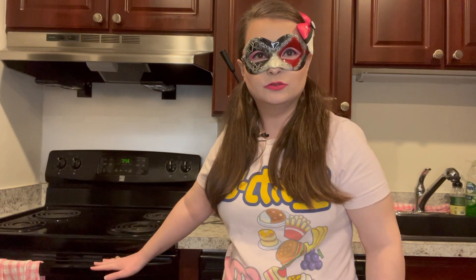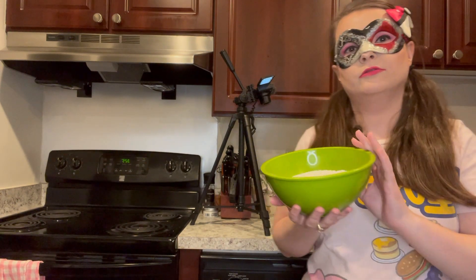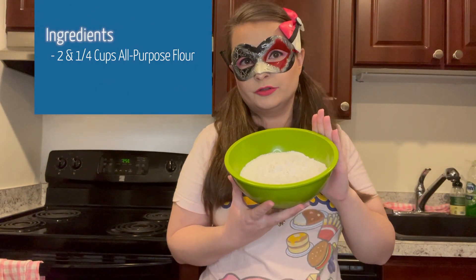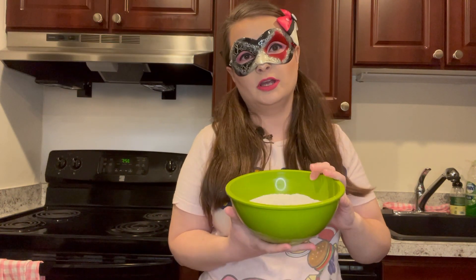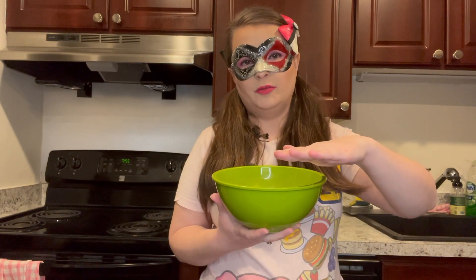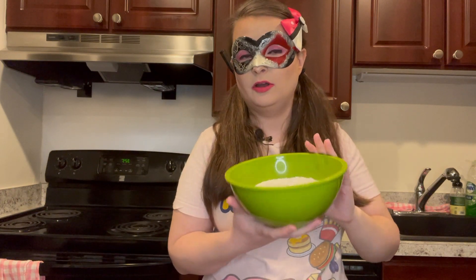Now that the brownies are still doing their thing, we'll take them out and cool them, and then we'll cut them into the heart shapes. We're going to get started on the sugar cookies. You want to start off with combining your dry ingredients. We have two and one-fourths cups of all-purpose flour. Make sure when you're doing it, you level out the measuring cup so you have an even amount.